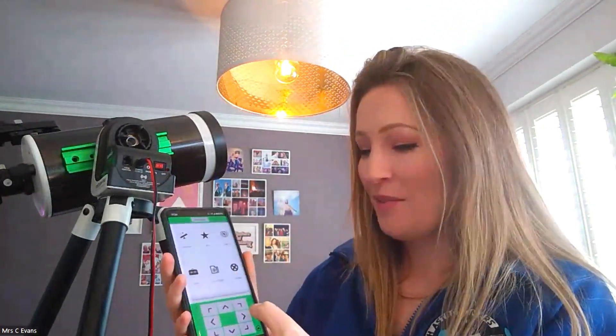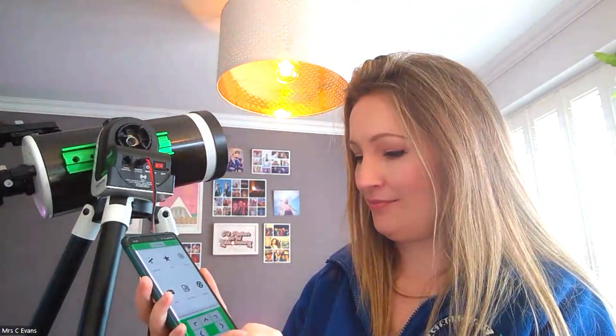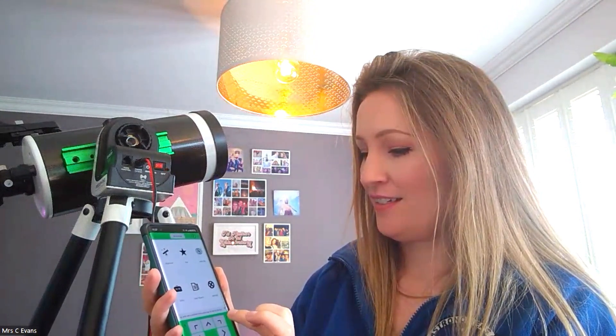It might be tempting to start pressing buttons straight away. The number in the centre — currently set to five — controls how quickly the telescope moves when you tap the directional buttons. You can reduce or increase that speed using the arrows on the far left and right. I've increased the number here to really swing it around for the purposes of the video.